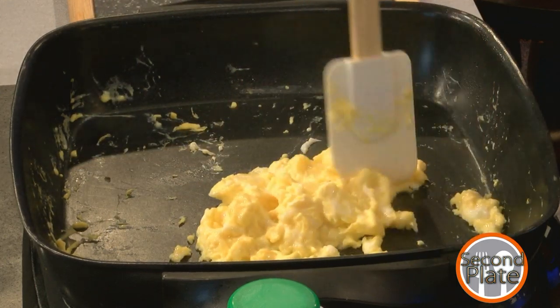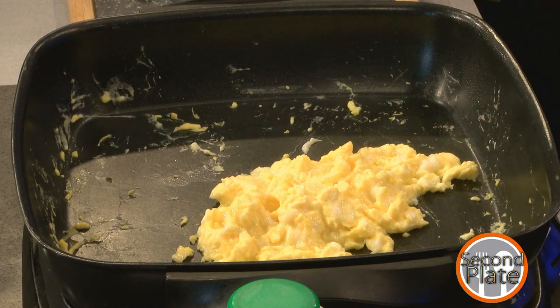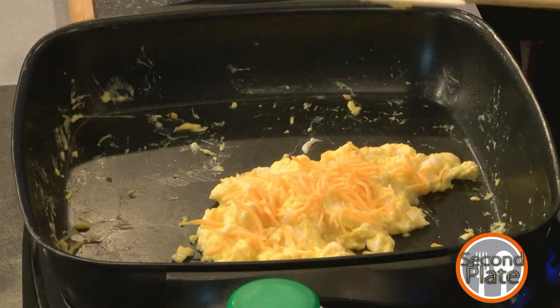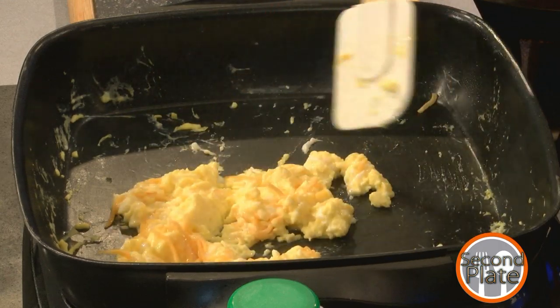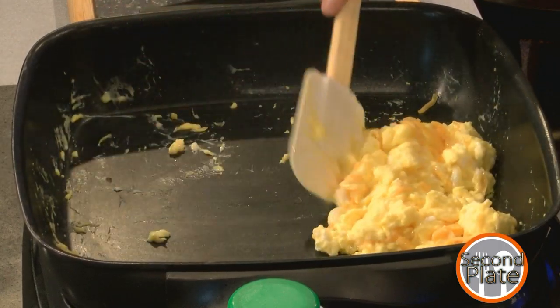We're going to get nice lumps here, and then I'm going to toss in just some cheese. Again, no real amounts because you can go as crazy on this as you want. The cheese doesn't add a lot of mass, but it adds some flavor, so if you want to keep folding and adding more cheese, just go for it.